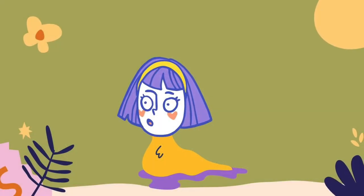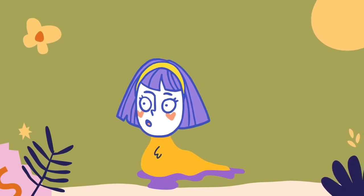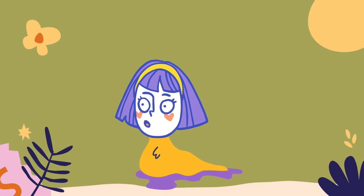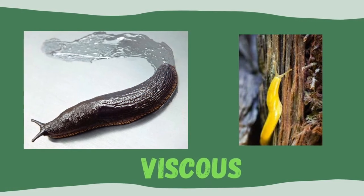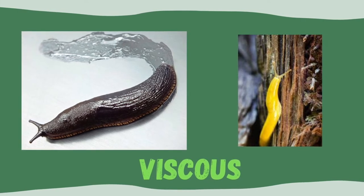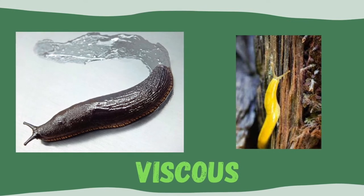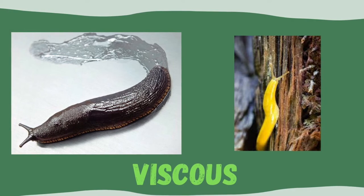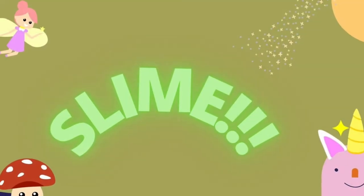Can you imagine squirming across the ground without a shell, without bones, with just the ability to move by contracting or squeezing muscles on your belly? That's the life of a slug. The slug's whole body is covered in mucus or slime. The slime helps it move and also stick to surfaces so it can climb — climbing by sliming! The scientific word for this is viscous, which means sticky or slimy.